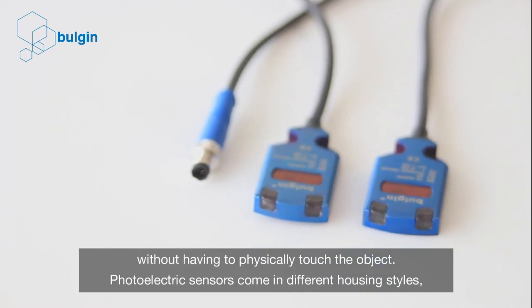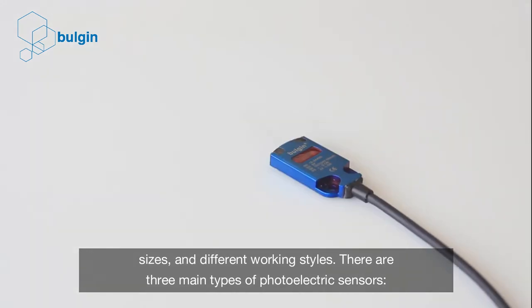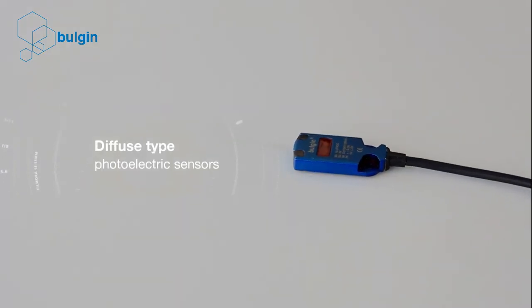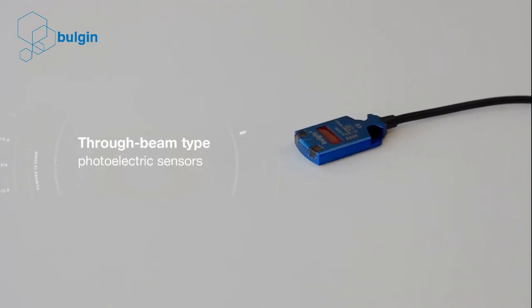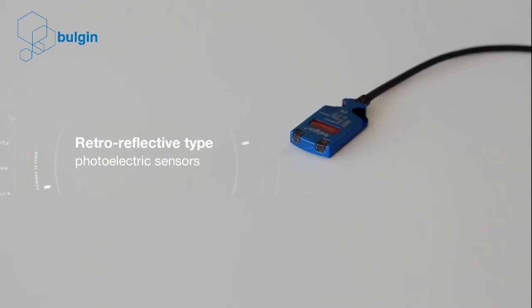Photoelectric sensors come in different housing styles, sizes, and different working styles. There are three main types of photoelectric sensors: one, diffuse type photoelectric sensors; two, through beam type photoelectric sensors; three, retro reflective type photoelectric sensors.